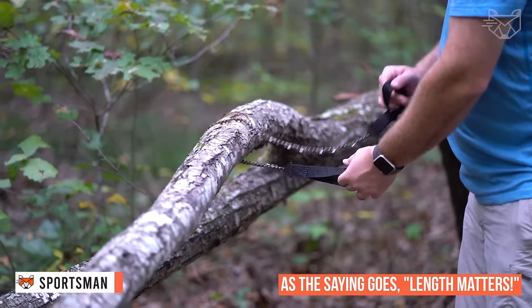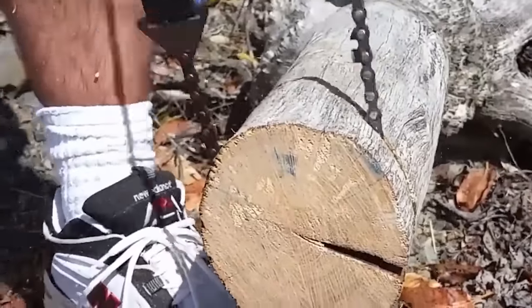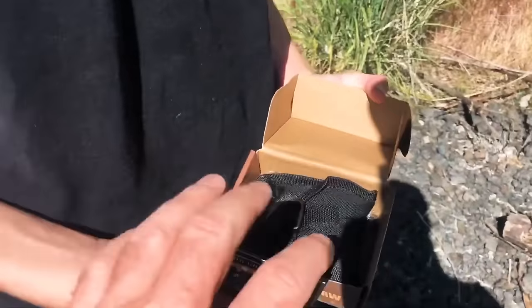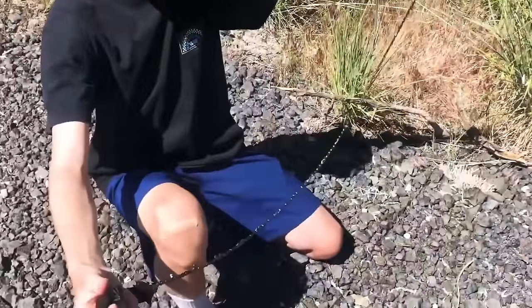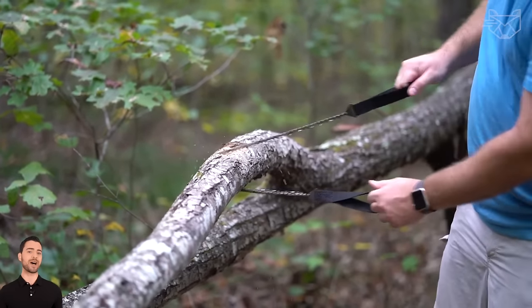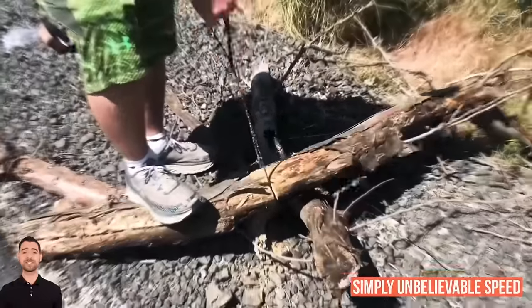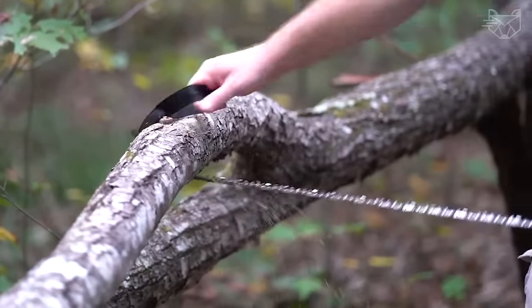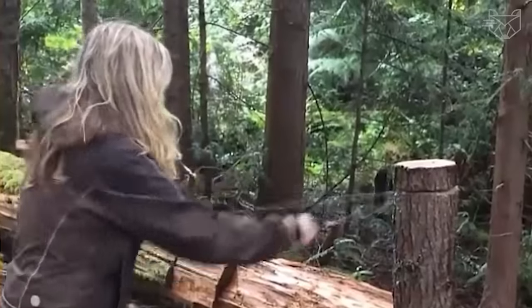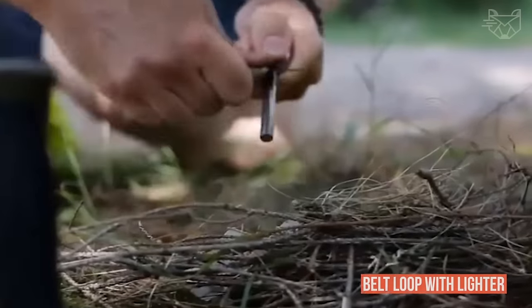As the saying goes, length matters. While other 24-inch saws are too short, too weak, or have too many teeth, the Sportsman Pocket Chainsaw has a longer, thicker chain that won't jam. The bi-directional, self-cleaning, 16-chainsaw-like cutting teeth can cut through wood in both directions. Made from heat-treated high-carbon steel, this saw cuts large limbs with simply unbelievable speed. The Sportsman cuts everything from thin twigs to large tree branches in seconds. The saw has sturdy handles with metal brackets, and it is easy to sharpen. The Sportsman Pocket Chainsaw comes with a durable nylon front button storage bag and belt loop with lighter.